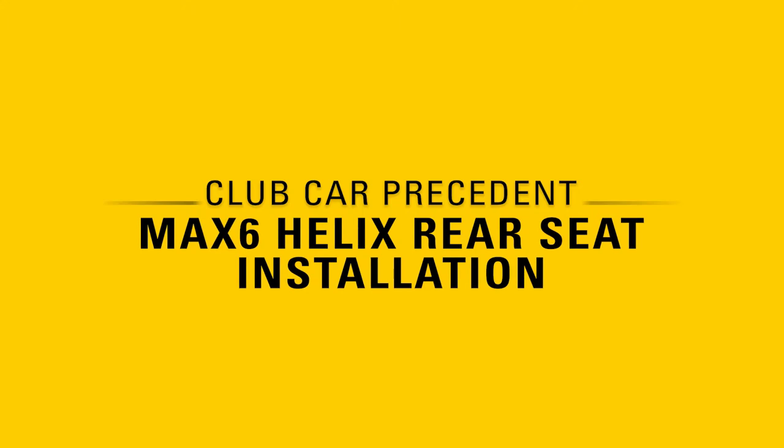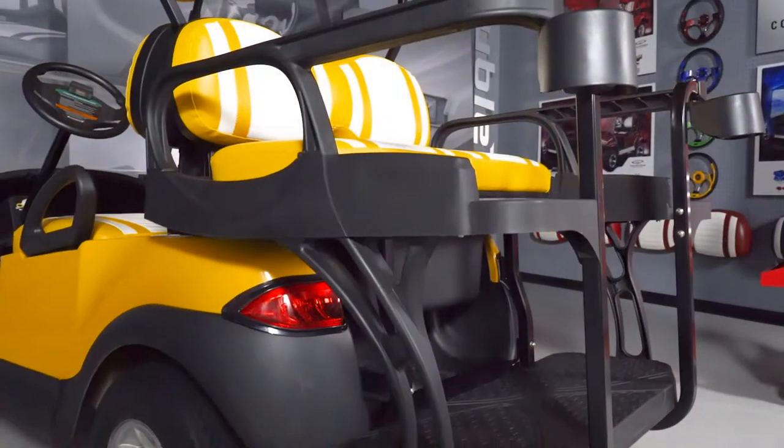How to install the Double Take Max 6 Helix Rear Seat onto a Club Car Precedent.